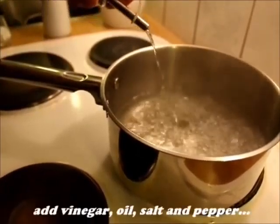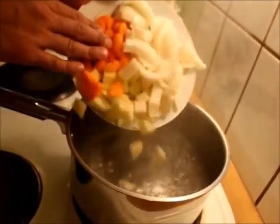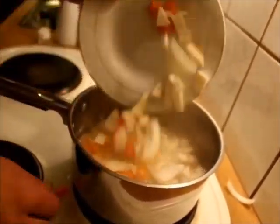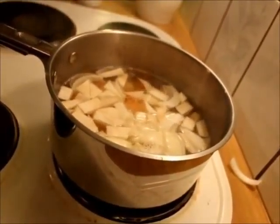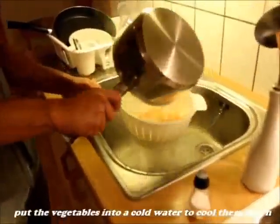Now I've already cut all the root vegetables and I'm going to blanch the vegetables — boil them for a really short time so they will keep all the nutrients. Now the vegetables have been boiling for 30 seconds so they should be ready.